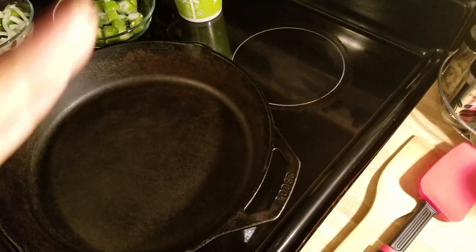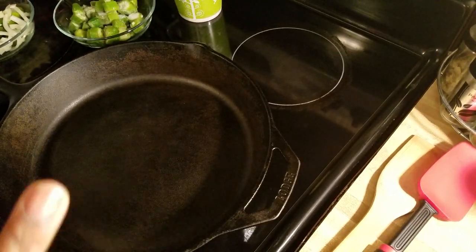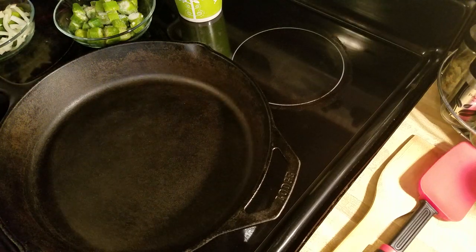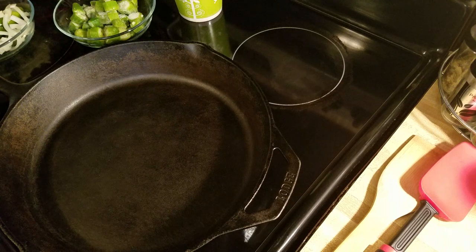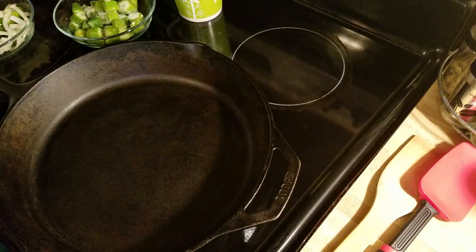I'm going to demonstrate my cabbage. Those that follow me know I normally mix greens with my cabbage, but for this video it's just going to be strictly the cabbage — a simple recipe you can follow minus the collard greens.